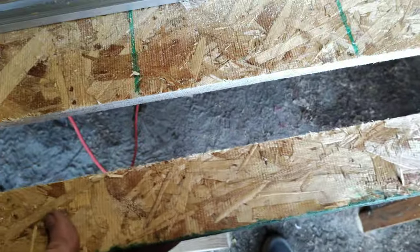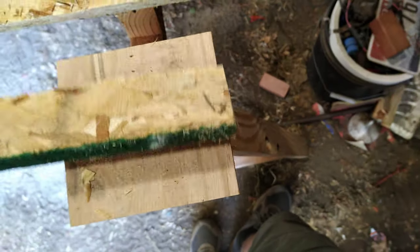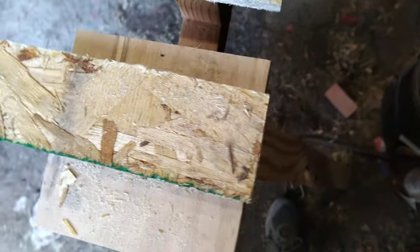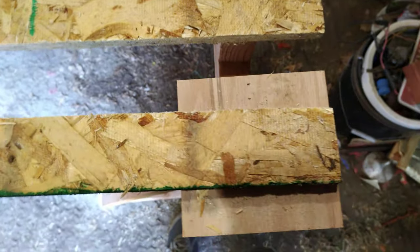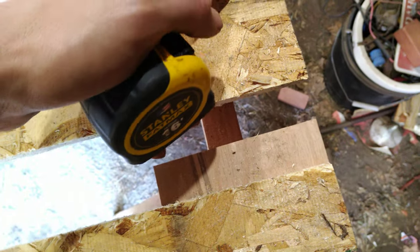Now we just have to do a little math. We set our tick mark at six inches and wound up with two and a quarter. So you're going to subtract that from six — six minus two and a quarter gives you three and three quarters. That offset is what you're going to add every time to get a strip of whatever width you desire. If you need a six inch strip, you're going to measure six inches and then add three and three quarters.